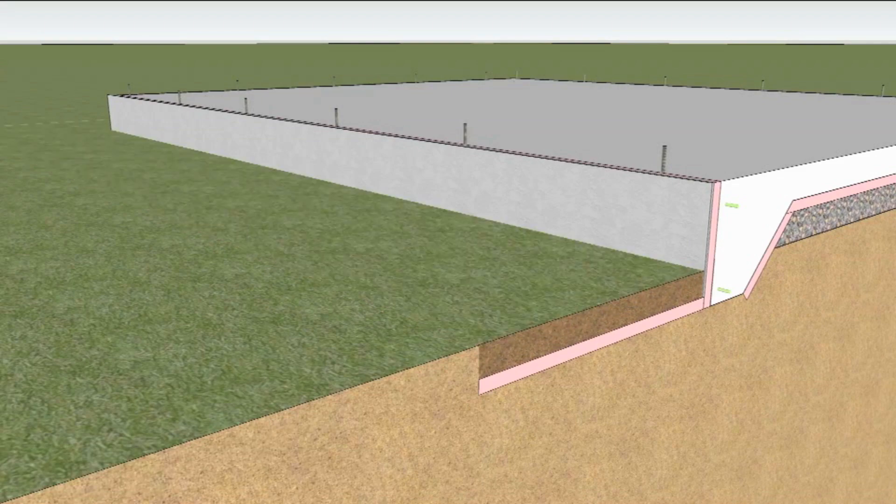The exterior trench should be backfilled with low permeability soil and graded to drain water away from the foundation.